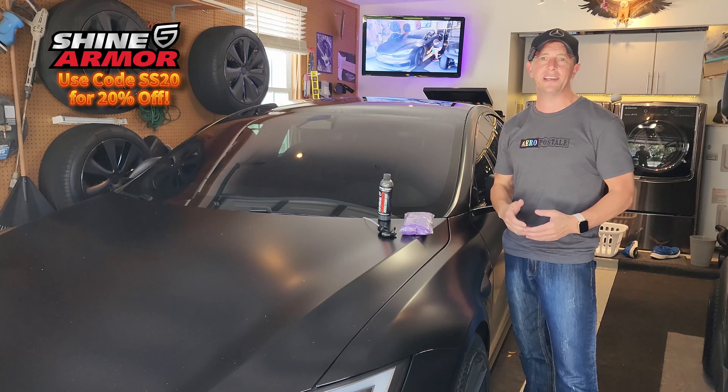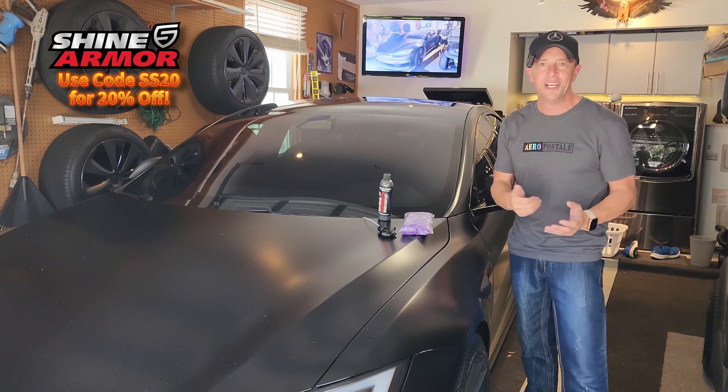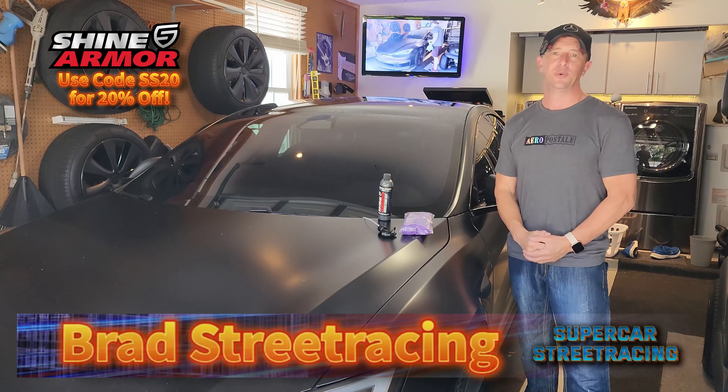Welcome back to Supercar Street Racing. Today we are in the Supercar Street Racing Garage and we have the 2023 Tesla Model S Plaid looking so fresh right next to me.